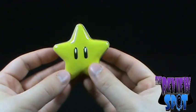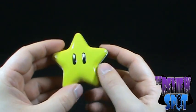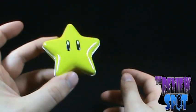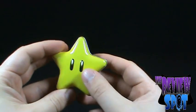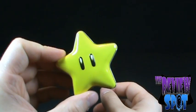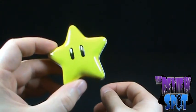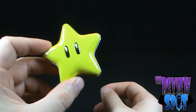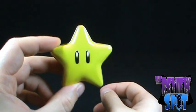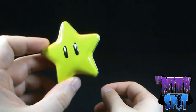Today's random spot, we were looking at the Super Star Candies. They weren't great candies, but at least you get a nice container out of it. Hope you guys enjoyed it — stay tuned, there are many more random spots to come. I'll see you guys next time.